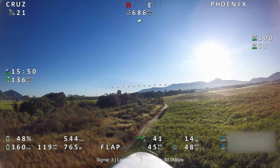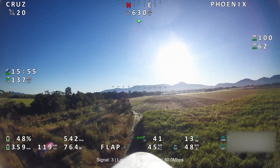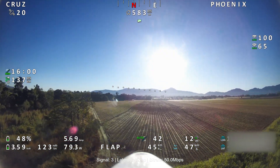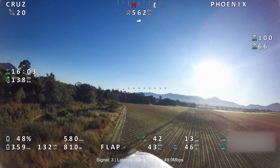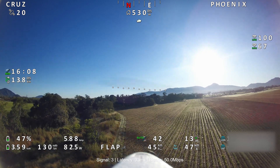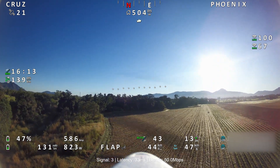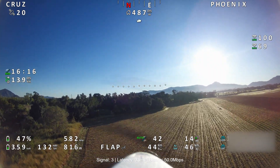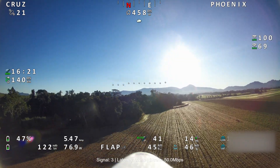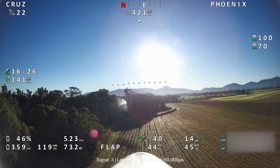Cruise mode is good — I'm going to use cruise mode more with this plane, it's lovely. Just keeping it in that mode. You can choose either angle mode or acro; I've got it in angle mode at the moment, but in acro mode it's going to be even smoother. Currently a 16-minute flight and we're only at 14 kilometers, so we're flying a lot slower than before.